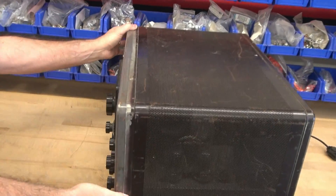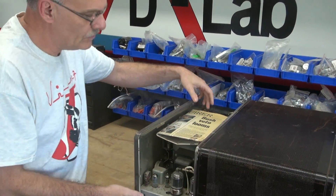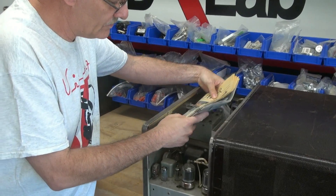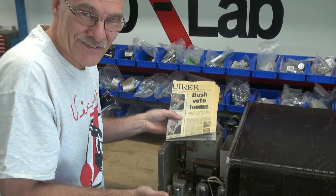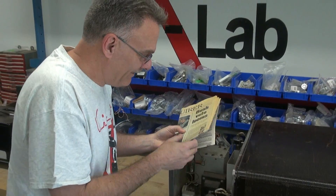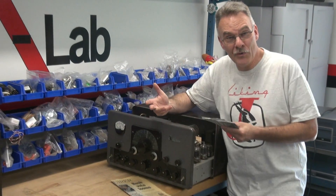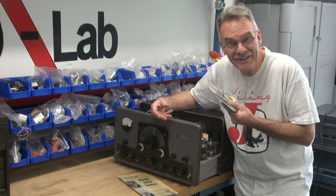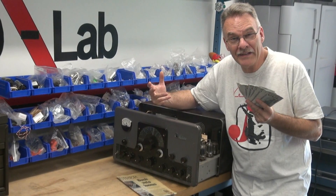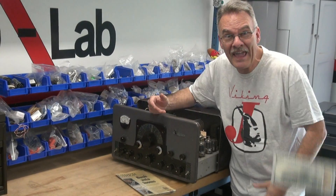I've already taken out the screws so she'll come out. She said it was a manual, but it's just an old newspaper. Isn't this what you always want to happen when you open up a boat anchor - find a treasure? Normally you find dust and mouse poop. In this case I found cash, but guess what? It's fake!